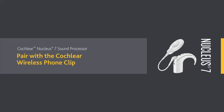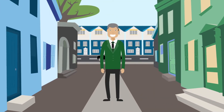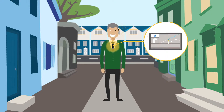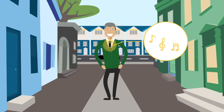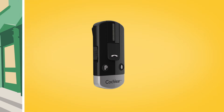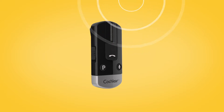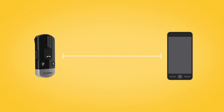The Cochlear Wireless Foam Clip can easily be attached to clothing, letting you enjoy hands-free calling direct to your sound processor, hear your Bluetooth-enabled navigation system, and stream music from a Bluetooth-enabled device. The built-in microphone will pick up and transmit your voice, so you can chat hands-free even if your phone is several metres away.